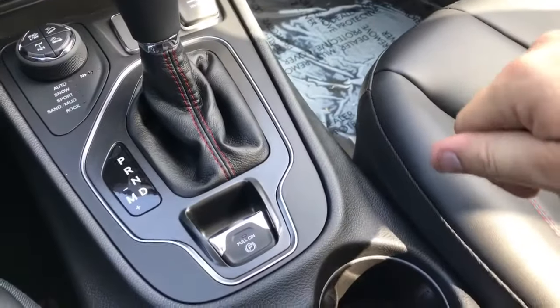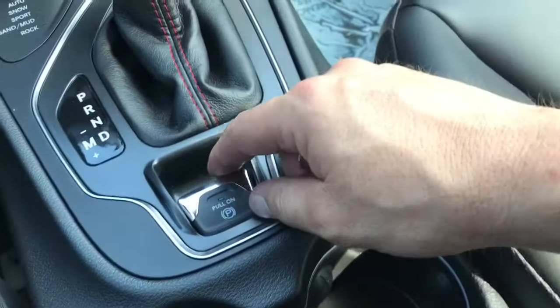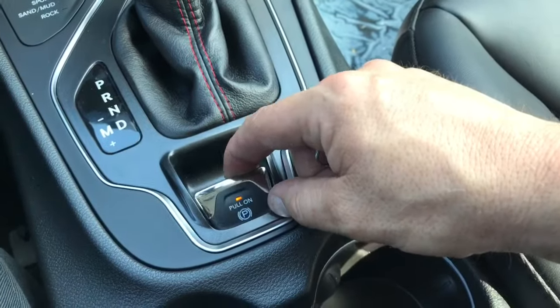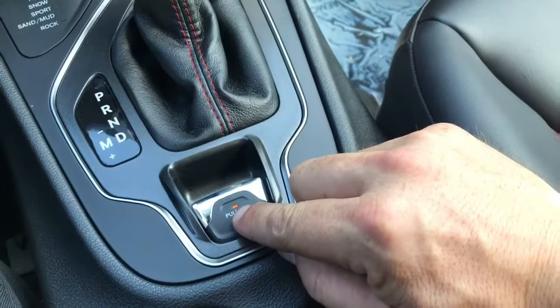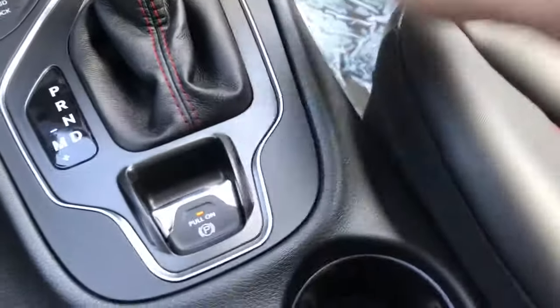The first thing we need to do — and it's the most important thing before we do this procedure — is apply the parking brake. Pull this, make sure that little yellow light is on, and you can also hear the parking brake applied in the back.